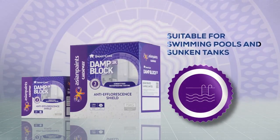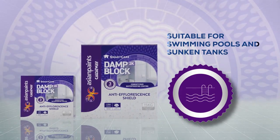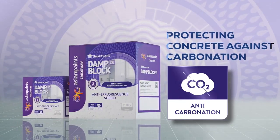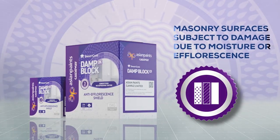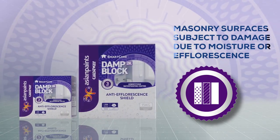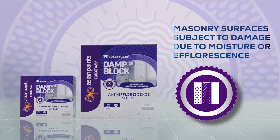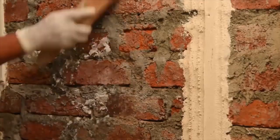Damp Block 2K is suitable for both positive and negative side waterproofing. It has been designed for use in bathrooms, swimming pools, balconies, and sunken areas. Easy to apply, it forms a seamless coat protecting concrete against carbonation and is ideal for masonry surfaces subject to damage due to moisture or efflorescence.